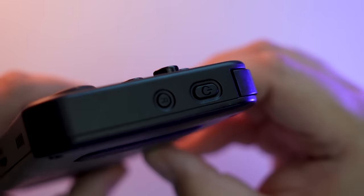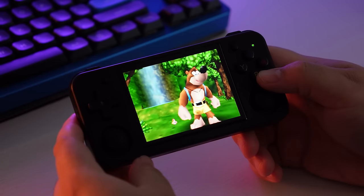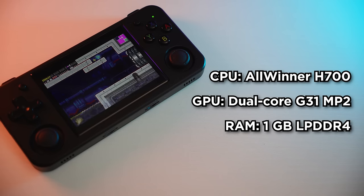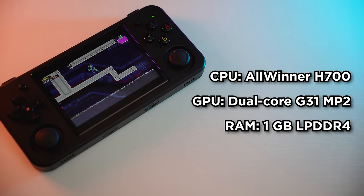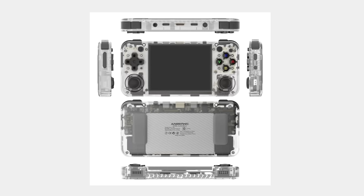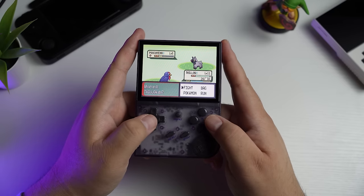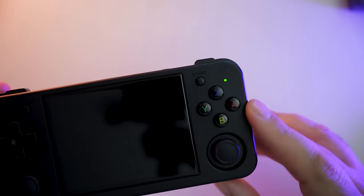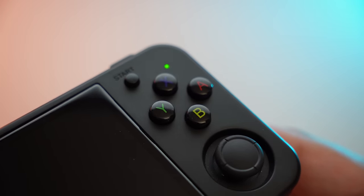On the left side is the volume rocker, on the right side the power and reset buttons, and along the back there are two rubber pads so it won't slide or scratch on a desk. It has a 3.5-inch 480p IPS display that looks really nice and crisp. The CPU is the Allwinner H700, the GPU is a dual-core G31 MP2, and it has one gigabyte of LPDDR4 RAM, running a Linux-based OS. It comes in black, transparent white, and transparent purple. I really like the look of this black model — the glossy face buttons especially.